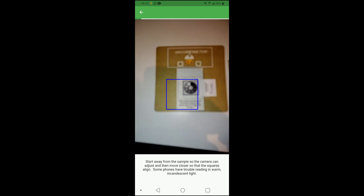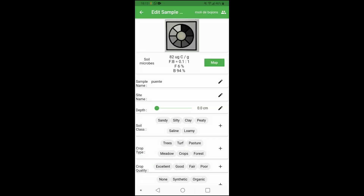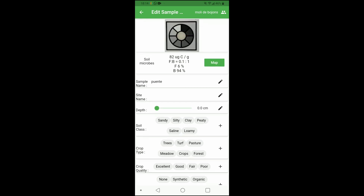Let's see if we can get another result. With focus locked and a steady hand moving closer in, we've got our test results. You can see 82 UGC per gram. The FB is the fungal-to-bacterial ratio — in this case I'm looking at 0.1 to 1, with about 6% fungal activity to bacteria at 94%. You can fill in the rest of the information here based on how you want to store the results in the app.